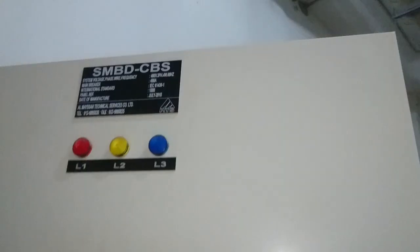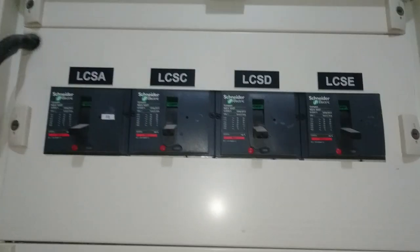Let's see SMBB — all breakers are off for LCS panels. This is DARF, in off position. One is on — everything must be turned off.